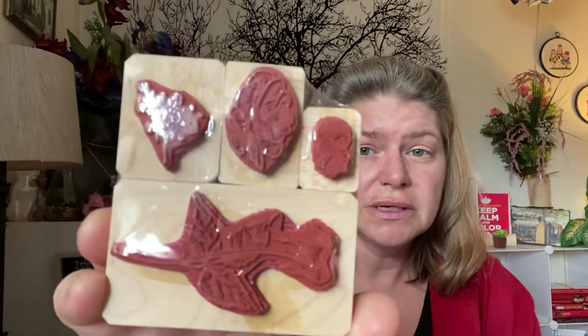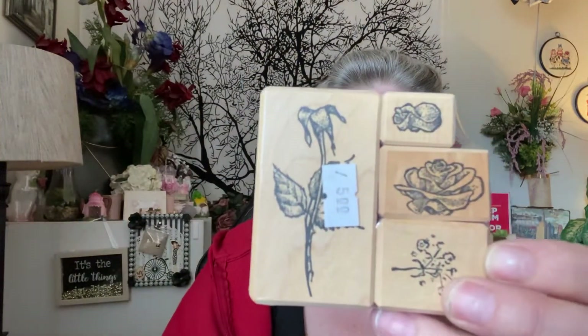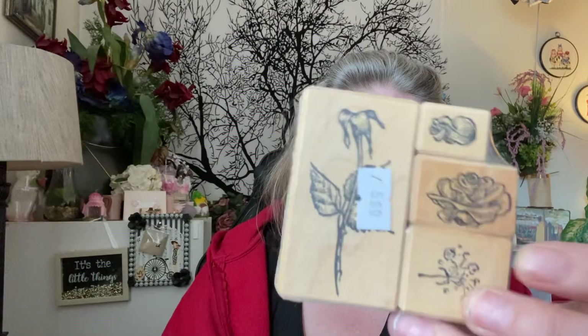And then I got this package of stamps. I overpaid — they're brand new botanical stamps and they cost me $5. I probably could have bought them new for that price, but they're practically new. So there were no deals for me today.